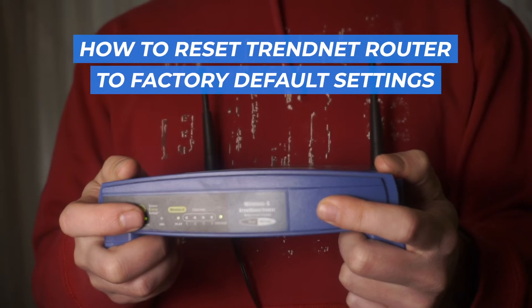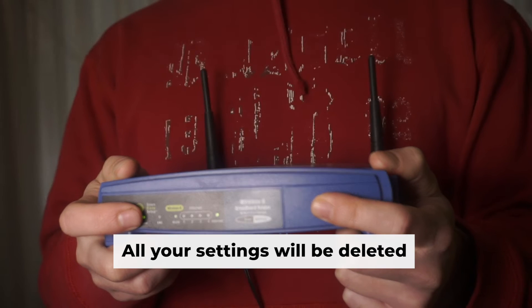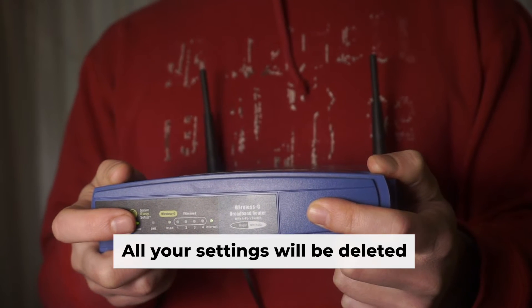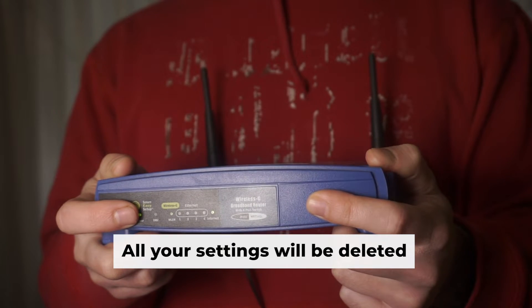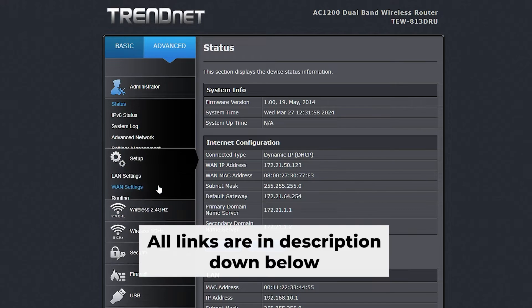In this video, I'll explain how to reset your TREN net router to its factory default configuration. Before you begin, note that resetting your router erases all settings. Don't worry though — there are videos on my channel which can help you set up your router afterwards. All the links are in the description.